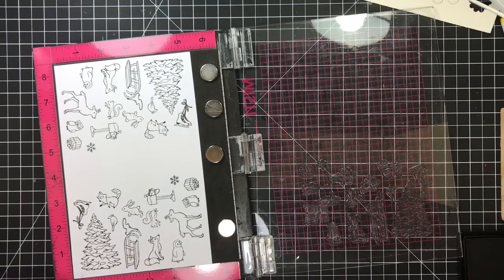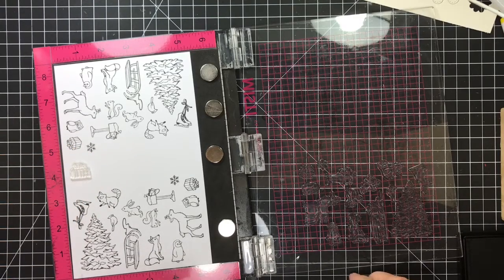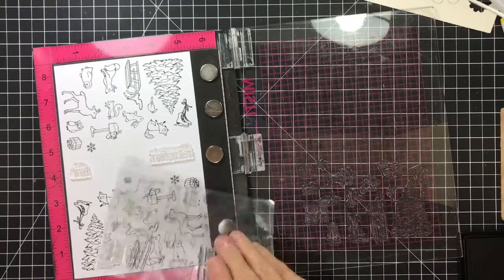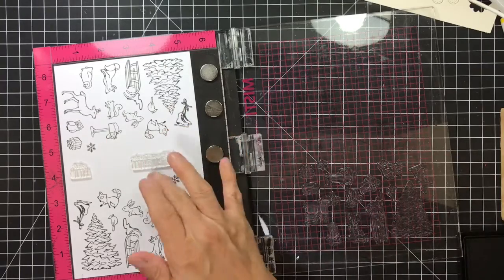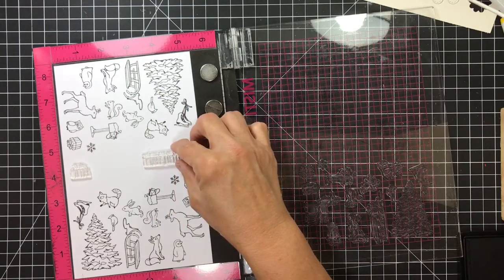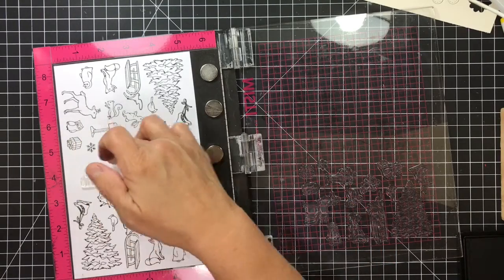If I were going to use any of the sentiments in a future project that I might cut out, I would lay them out in the middle and take my VersaFine — I'd just lay them out and stamp them down in VersaFine. That way I'd have the sentiment to put on one of these critter cards. You could actually do two sentiments and still make them fit on a card — one up here and one down here — giving you half that space.